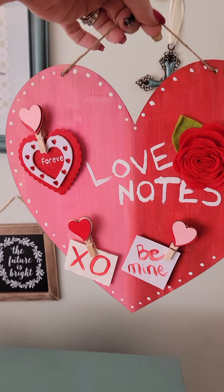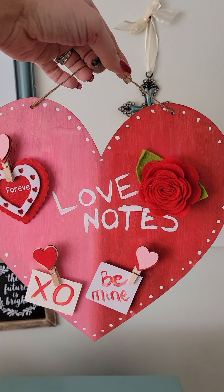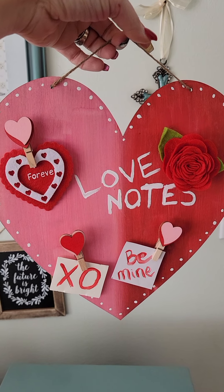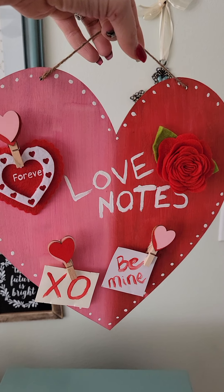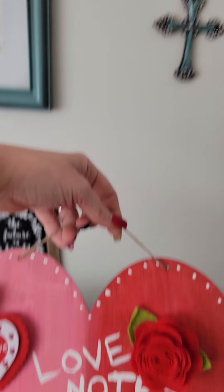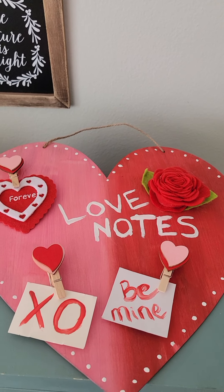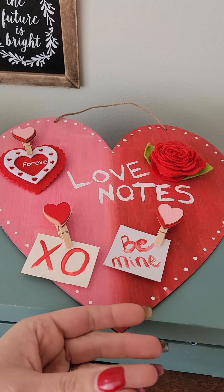And then I just put the little things on there. I'm going to hang this up — is this cute or what? It was maybe $2 to make. Caitlin and I painted it. She wanted half and half, so she picked the colors. I was going to just do all red or all pink, and she said let's do half and half.